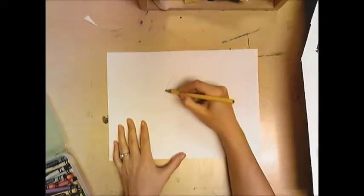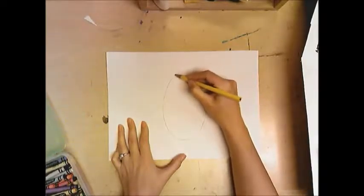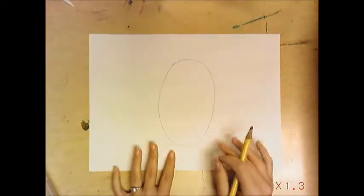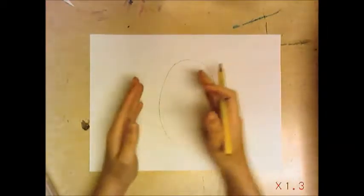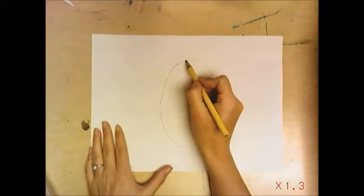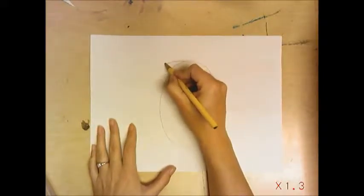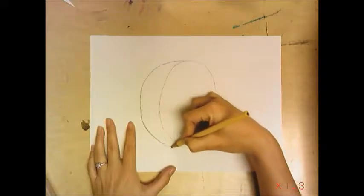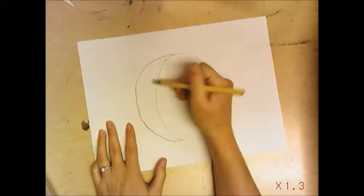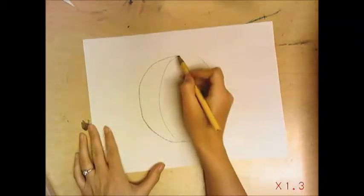I'm going to draw an oval, and this is the easiest way to start a pumpkin. Then from here you just add curved lines on either side, but you don't want to add too much because then it just looks like a weird pumpkin. I'm going to start here at the top and do like a backwards letter C, going down till it hits the bottom. Notice how there's about this much space — it's not really skinny and it's not really fat.